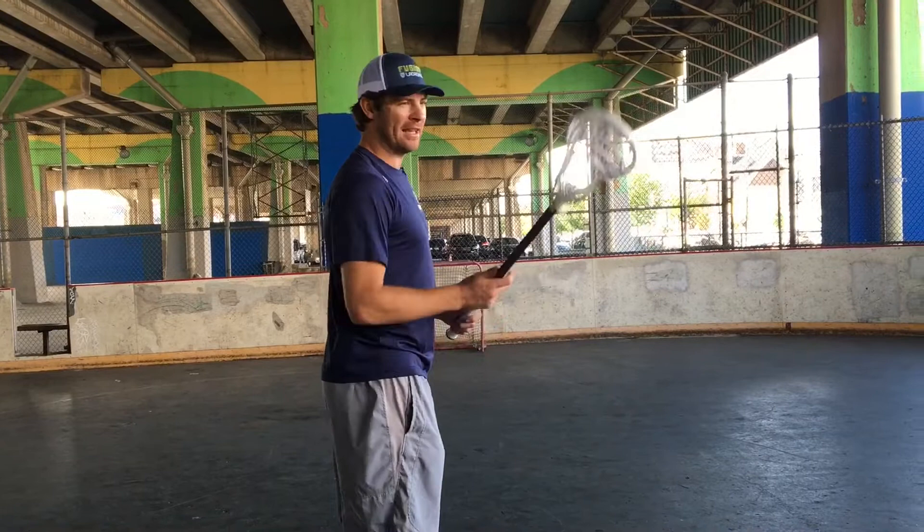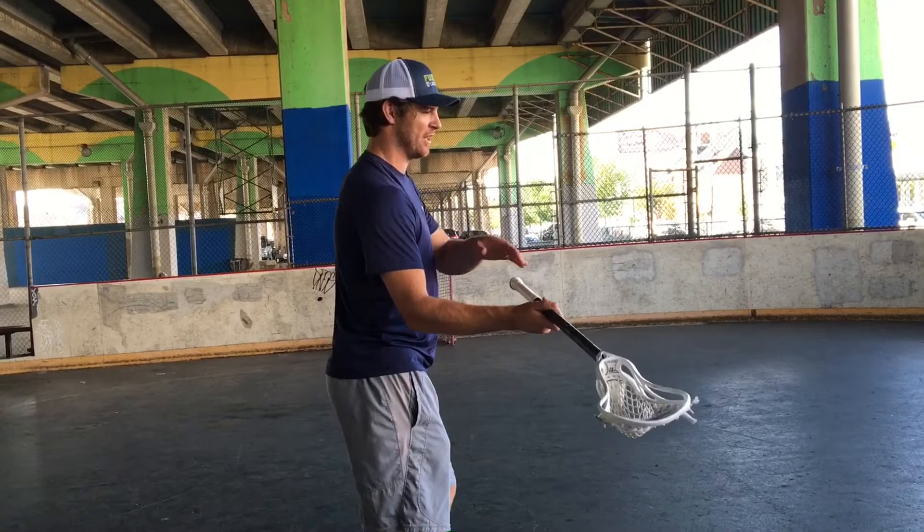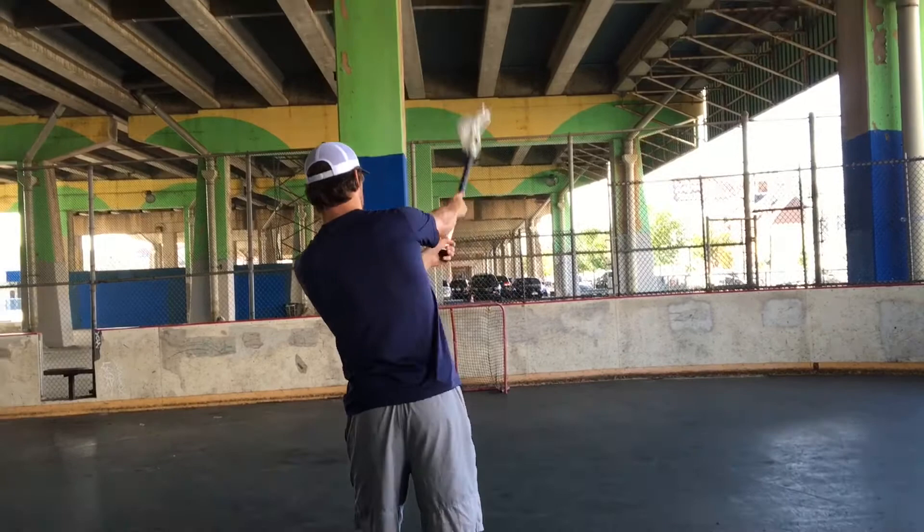What I like to do is lean like I'm going to the far side of the goal. I'll lean my body over here, then as I'm in the process of shooting the ball, my body language is going to say that I'm going back to the short side, but I'm leaving my stick towards the outside.